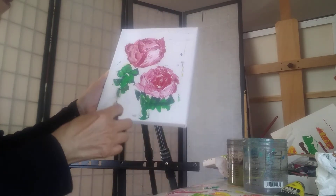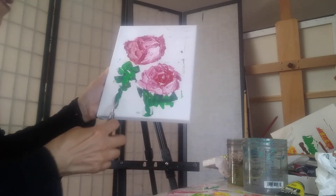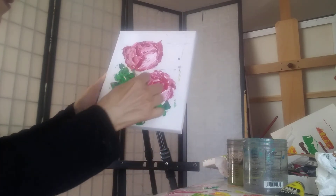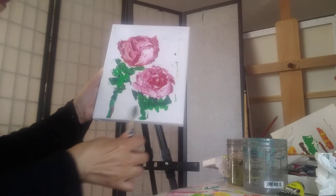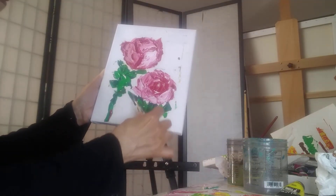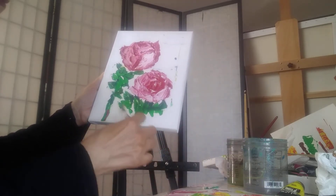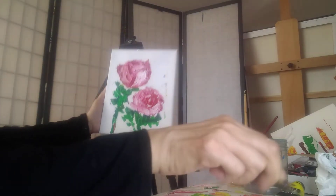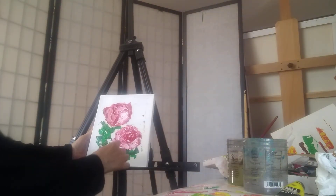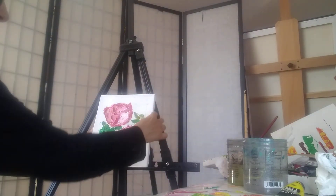We're just putting down the basic shape now. You don't have to define everything. We might have another flower coming here. You can see how you can put that down pretty fast. We might add some more flowers, we might have some more green petals coming out here.